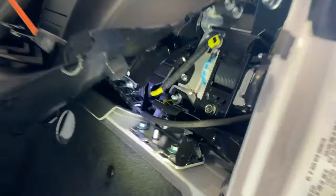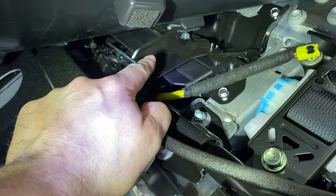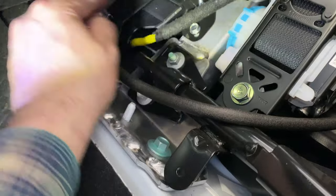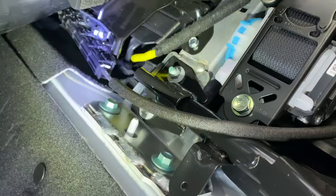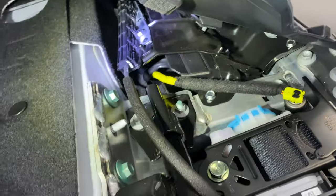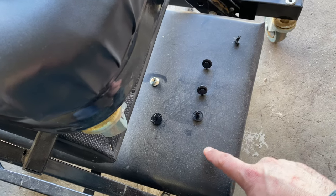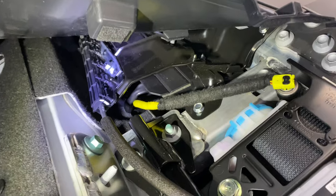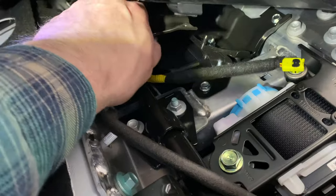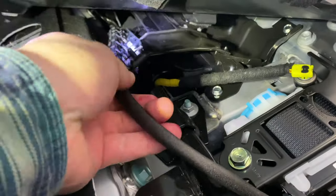The next bolt we're taking off is that one right there, behind this metal piece. You can see the allure of having a tool like this — a jaw versus a socket would be pretty tight in there. I think that's loose enough to finish with my hand. Little trick: as you take things off, lay them out in the order you took them off. Those are the three on the pillar, and that's the stud-looking one up in the middle. I lift this off the bolt and slide it out of the way, flipped down, and all the stuff I need to work on is right under there.